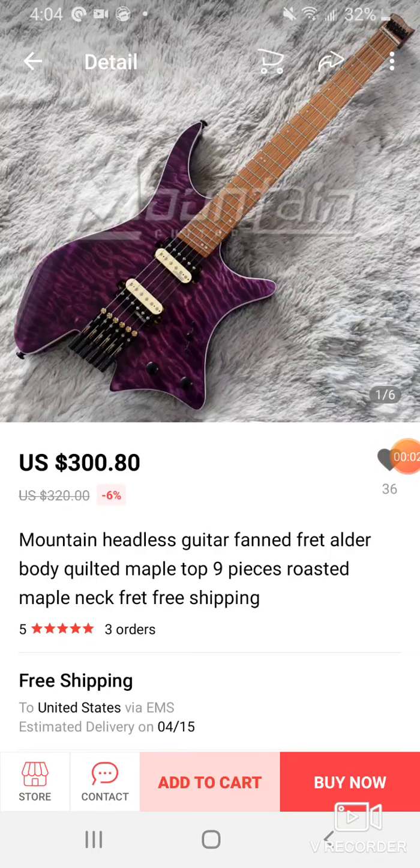What's up guys, back again, bringing you a video today. Oh my god, it's a guitar video — it's not a coronavirus video.